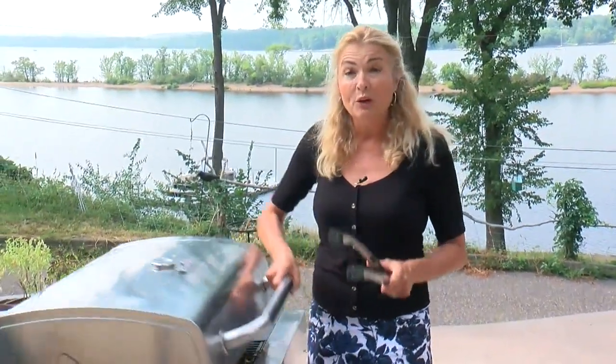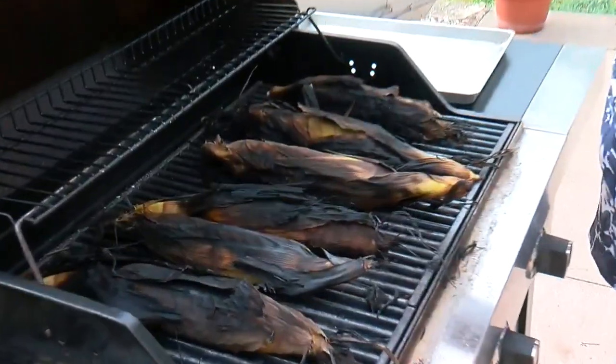Now, if you can't stand the heat in the kitchen, take the corn outdoors. This is how I love to cook corn on the cob — right on the grill, husk and all.